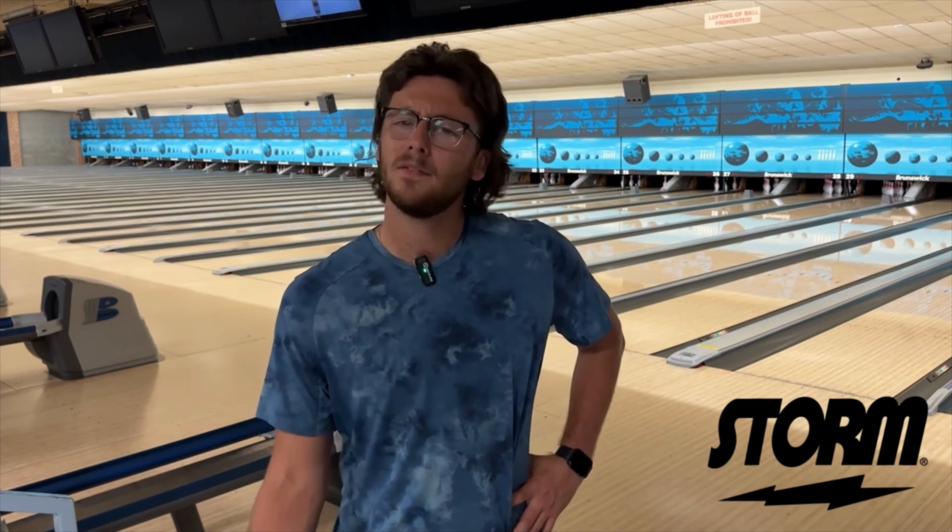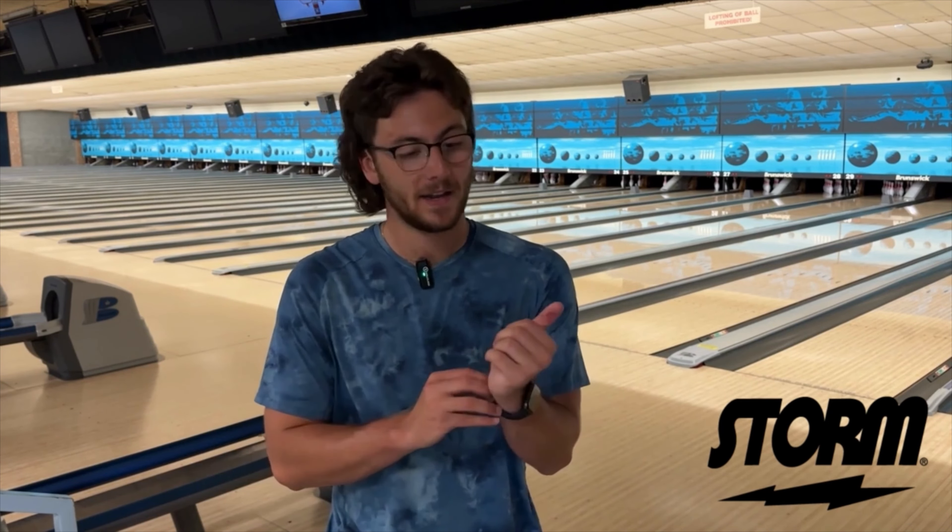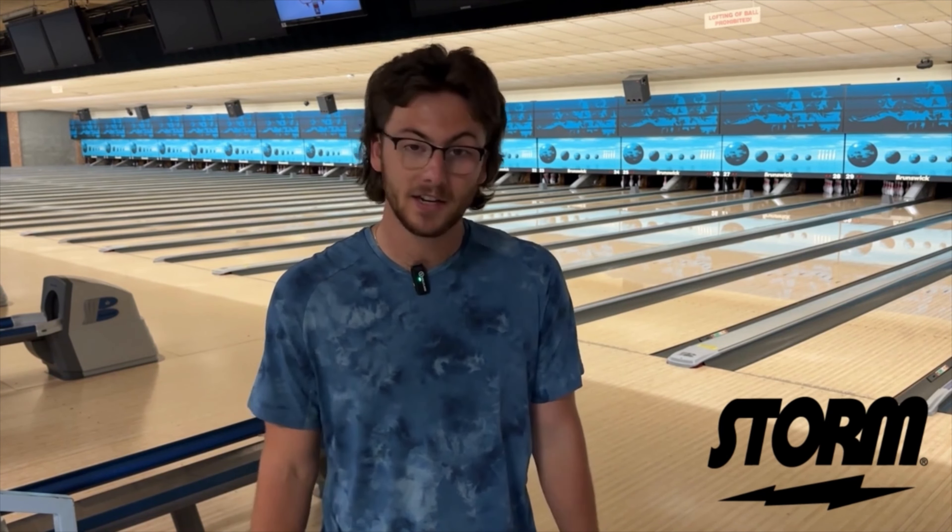If you have a three-ball arsenal, something like the Phase 2, Original Zen, and Zen Gold Label — that would be a nice one-two-three ladder for game one, game two, game three. Looks really good so far, just completely different than the original Zen. Not a bad thing, just different.